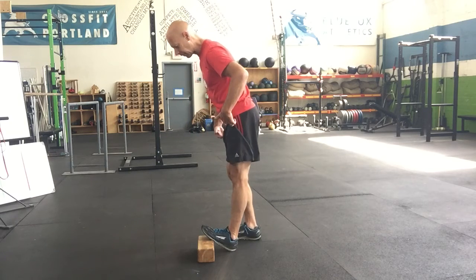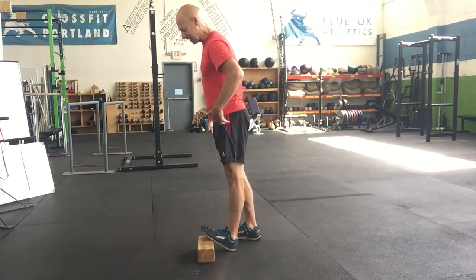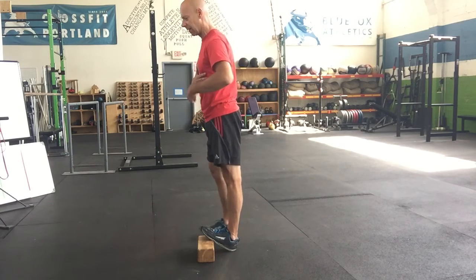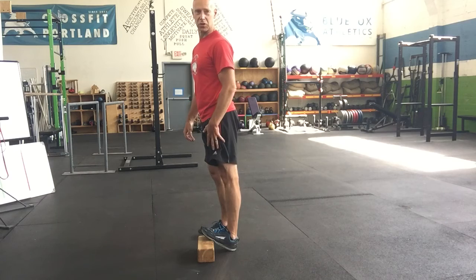So we'll start here. Decrease the stretch by standing up, bracing, keeping the glutes squeezed — a nice straight line. Hold for the prescribed amount of time.